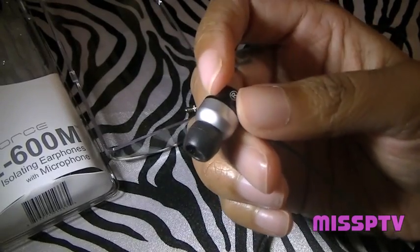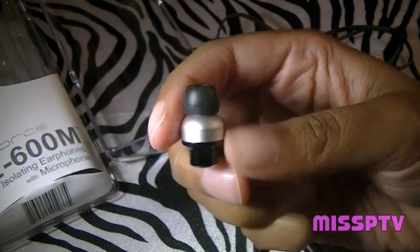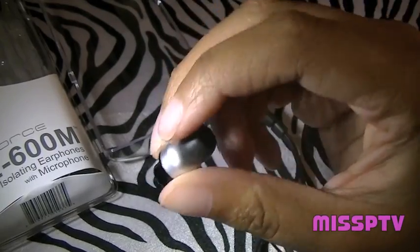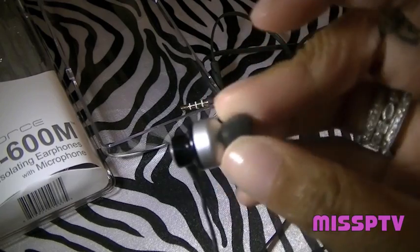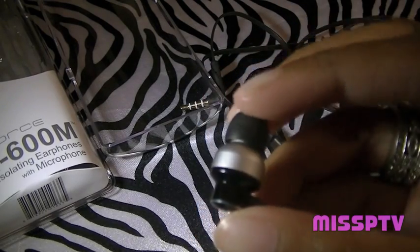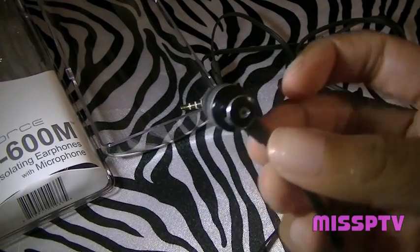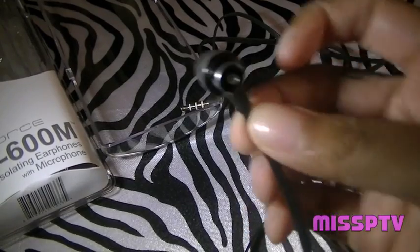My right ear actually conforms a little bit better with these, which is weird, but they stayed in my ear and I didn't have to swap anything out — I used them with the tips on. Little fun fact: you're not supposed to use them without the tips, because the sound is going to leak in your ear. I used the small ones and they worked fine for me, and you do get three tip sizes in the packaging.